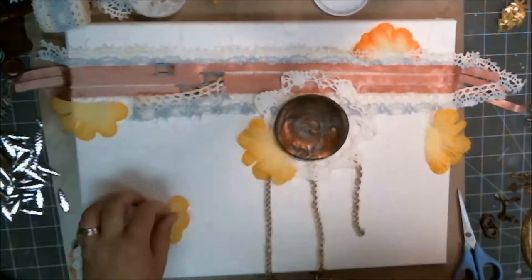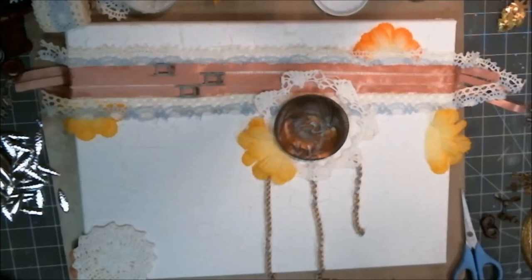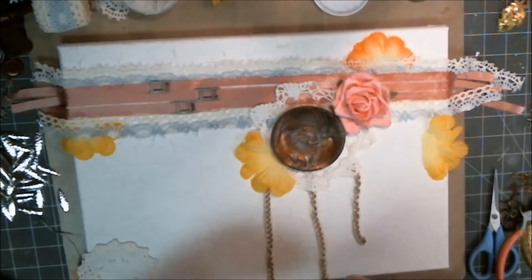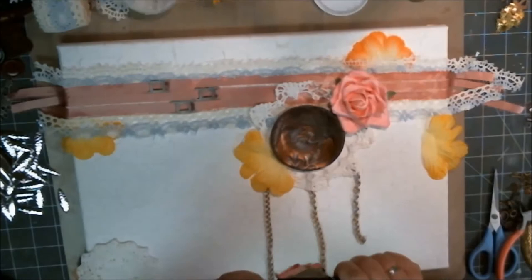I'm going through and cutting up all these 2D flowers and adding them on there — I'm still just thinking about textures. In addition to textures, I'm thinking about odd numbers. I'm adding in five of those cut-up flowers, three ribbons with three buckles, three chains, three giant flowers, and one little round metal disc. I'm trying to do everything in odd numbers, and I even counted at the end to make sure.